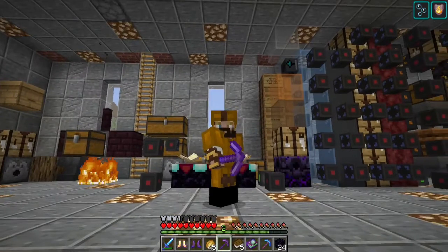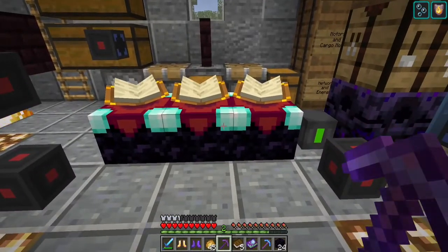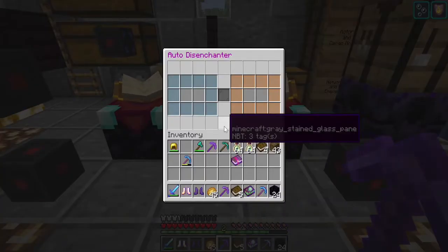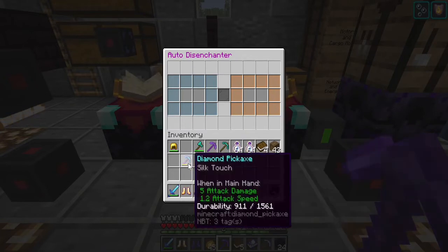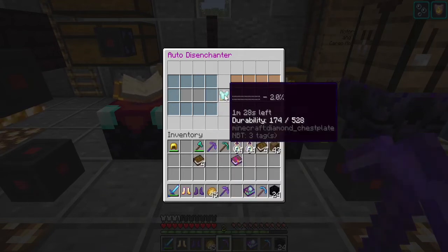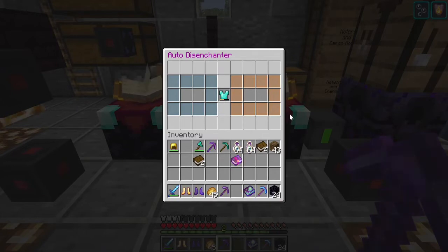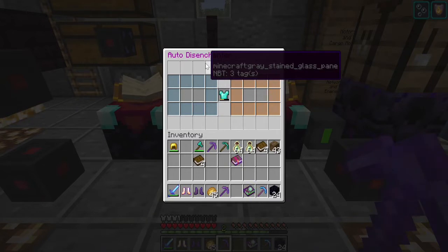There are three different enchanting tools behind me. The first two that everybody's already used to: the disenchanter. If I were to put a pick in there with a book, depending on the number and level of enchantments, it might be a minute ten, two and a half minutes, or five minutes — there's some magical formula. There are advanced disenchanters and then an infinity disenchanter, and the only difference is the speed at which they remove enchantments — nothing else.